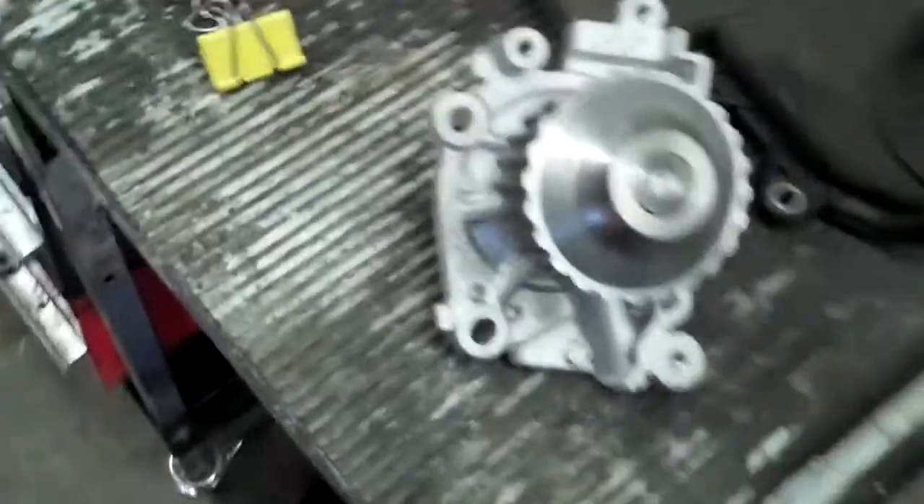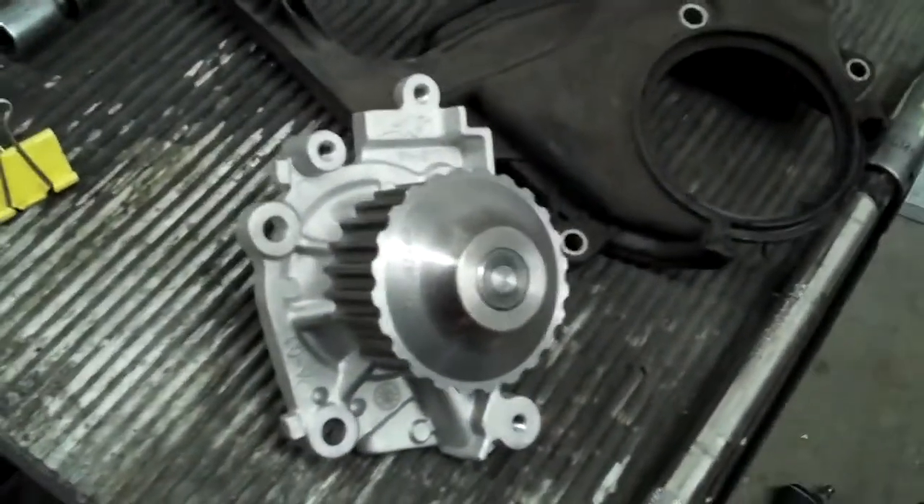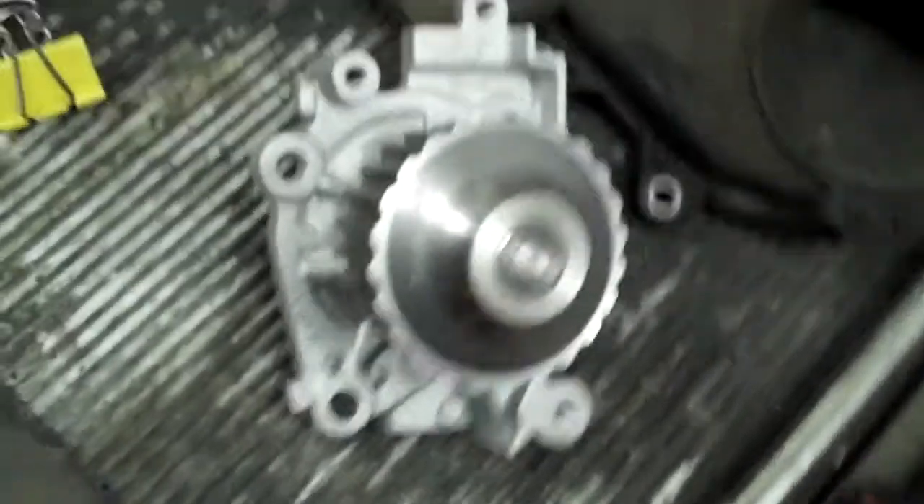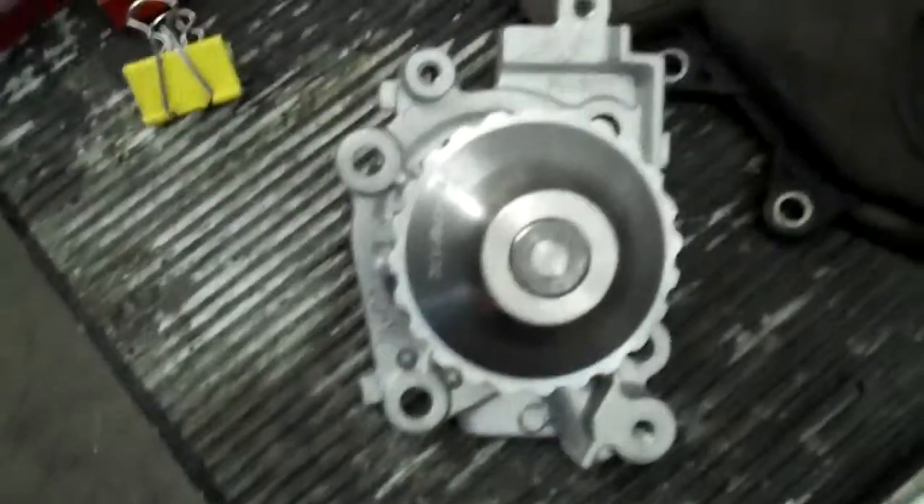If you ever look at a car part and you see one water pump that looks one way and the other one looks radically different — a lot of the things on a water pump are designed for a specific reason. I'm going to go over just some of them. This is on a 2005 Mitsubishi Lancer — not an Evo or anything like that, just a 2-liter — but what a funky little thing.